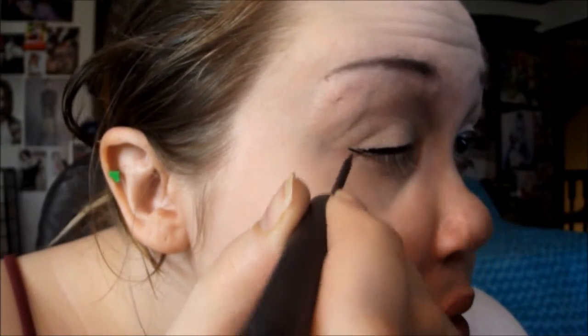Now I'm gonna line my top lash line — we want the line fairly thick but with a really small wing. For the bottom, I'm going to line the outer and inner lash line and waterline with a nude pencil. This is the Rimmel Scandalize waterproof coal liner in nude.